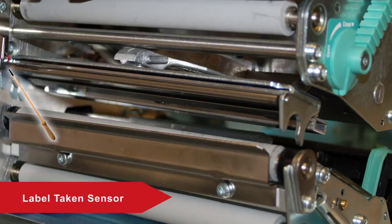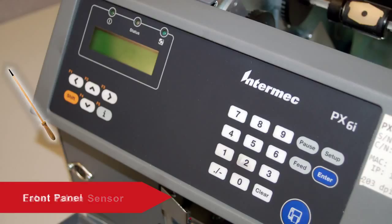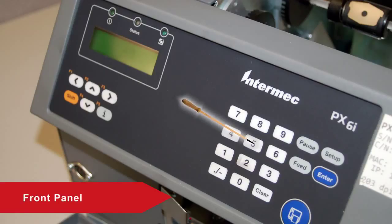The Label Take-In Sensor determines when the printed label is removed in peel-off mode. The front panel of the printer has a keyboard and display which are used for data entry or printer setup. It also contains the status LEDs to give you indication of printer operation. The Print button is used to feed a label or pause a print job.